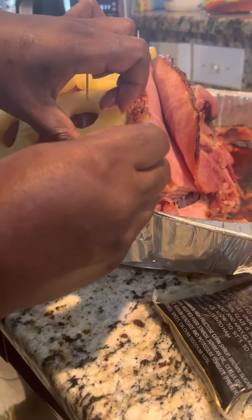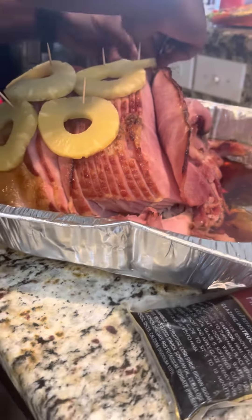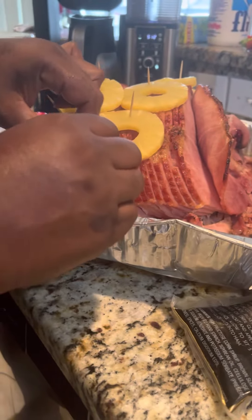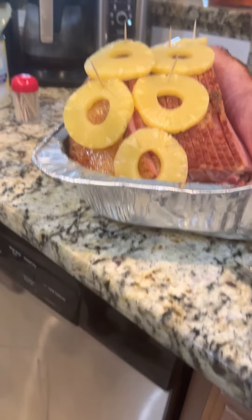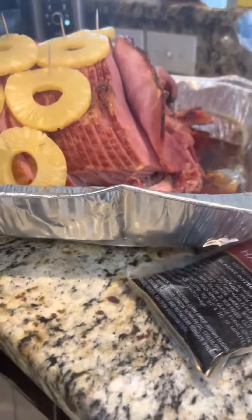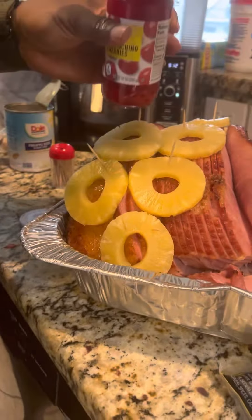All right, so let's put another one, maybe right here, and last one right there. All right, keep it up. Now I got the cherries, and what I do is just stick them back inside like that. Sometimes I pour the cherry juice on there, sometimes I don't, because it turns the ham red.